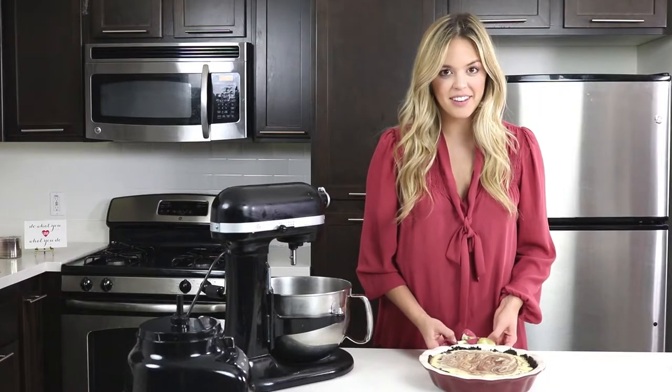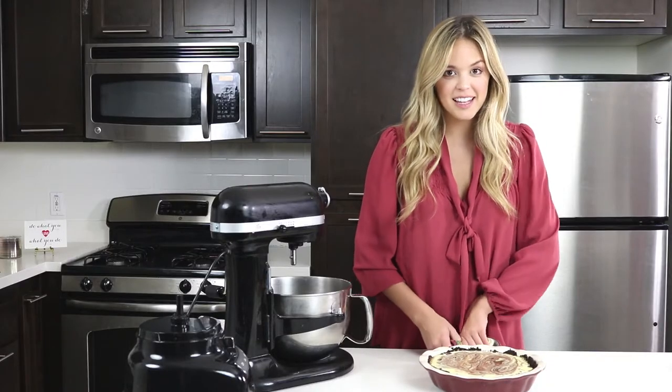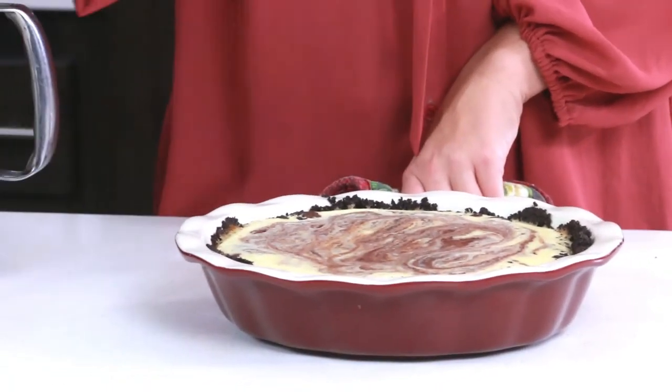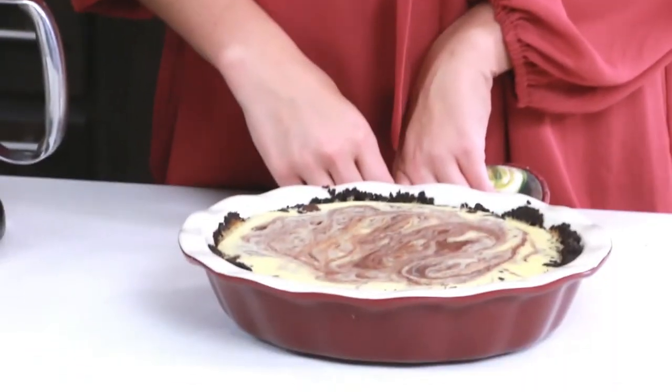This just came out of the oven. My brownie cheesecake looks amazing. There are nice swirls happening over here. I'm going to let it sit out for about 15 minutes, and then I'm going to be putting it into the refrigerator to let it cool for at least an hour before I cut into it.